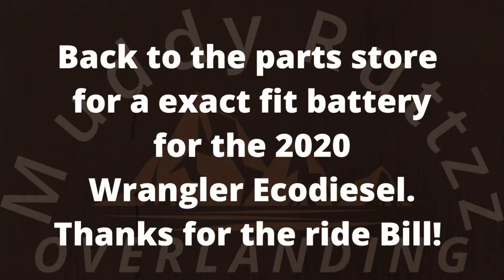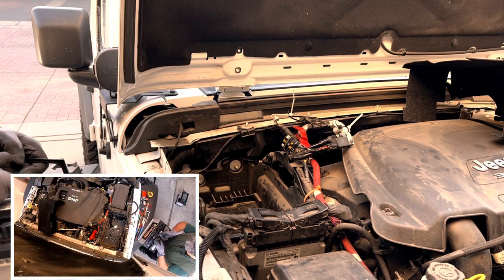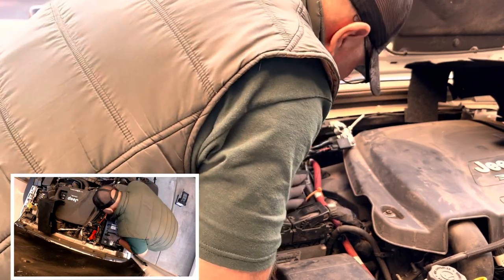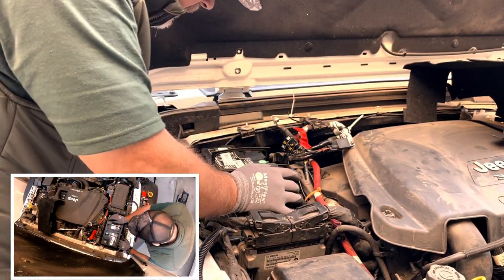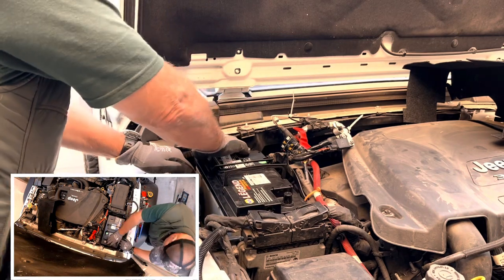My neighbor was kind enough to give me a ride to go change the battery out. The new exact fit battery was actually $90 cheaper and had more cold cranking amps than the original battery I purchased. I would have saved myself a lot of trouble had I asked for an exact fit battery and had I measured the original battery on my Jeep Wrangler, which I didn't do. I just went in and said I wanted the best battery I could possibly get.